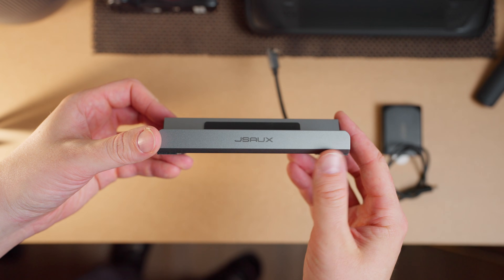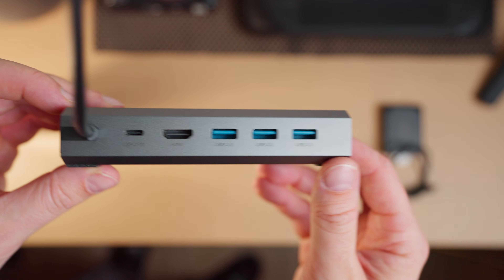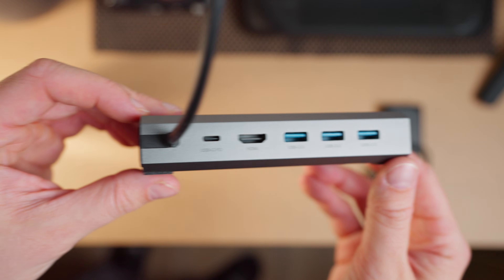On my MacBook Pro, I pretty much can just download DaVinci Resolve and start editing right away. But on the Steam Deck, I actually ran into a few problems. You're going to need a dock, and I recommend a dock with at least three USB ports and an HDMI port. This will allow you to plug in a keyboard, a mouse, and an external hard drive.